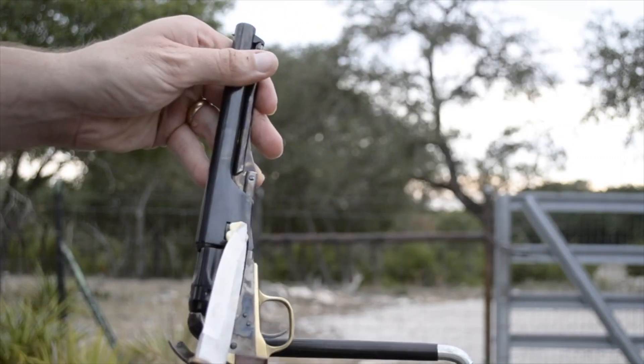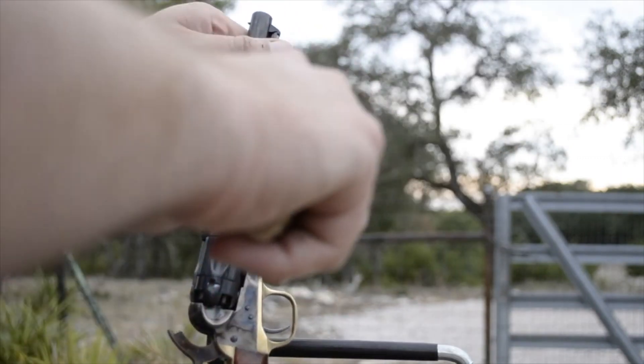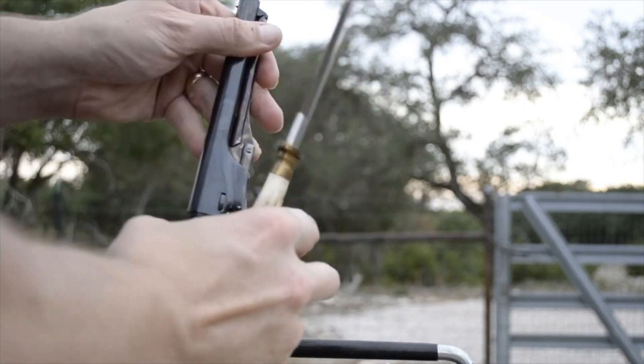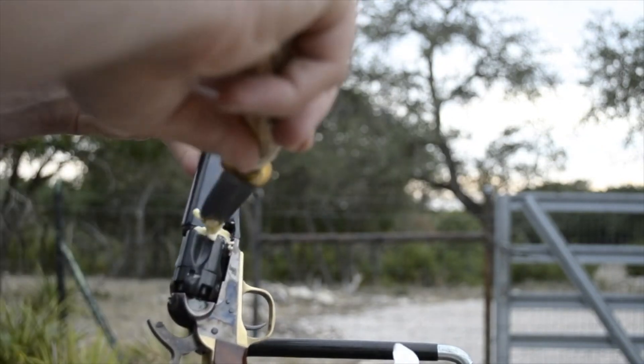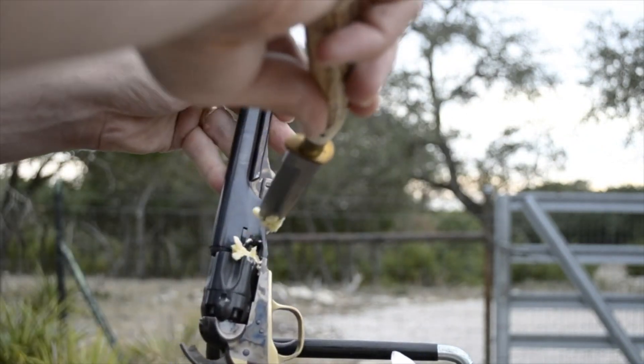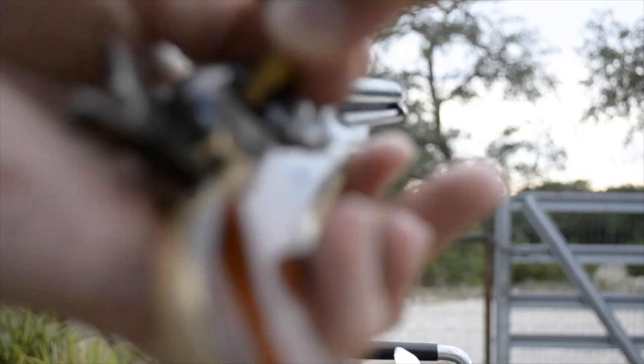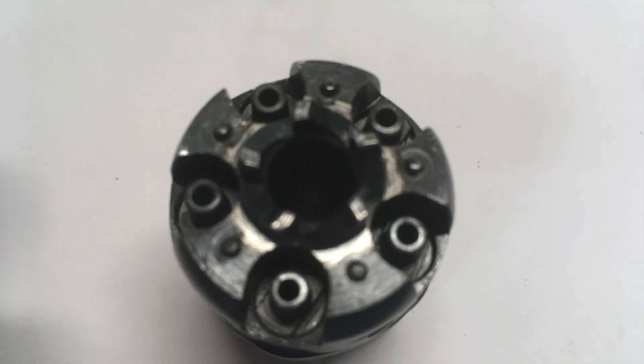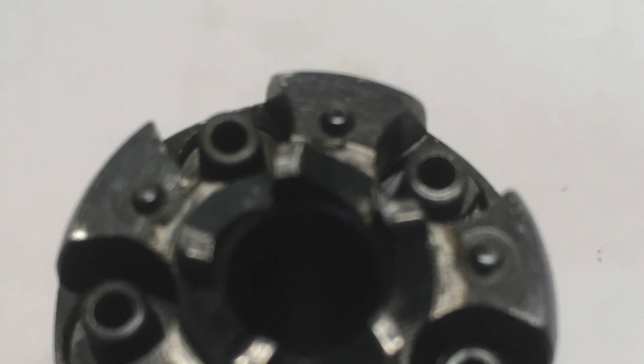Using Crisco, I coat each chamber mouth generously, and ensure that the lubricant is flush with the chamber mouth. I do this for every chamber before capping. Finally, I cap each nipple. The revolver sports a safety notch in between each nipple, so that the shooter can carry this weapon safely, with all 5 rounds in the cylinder.